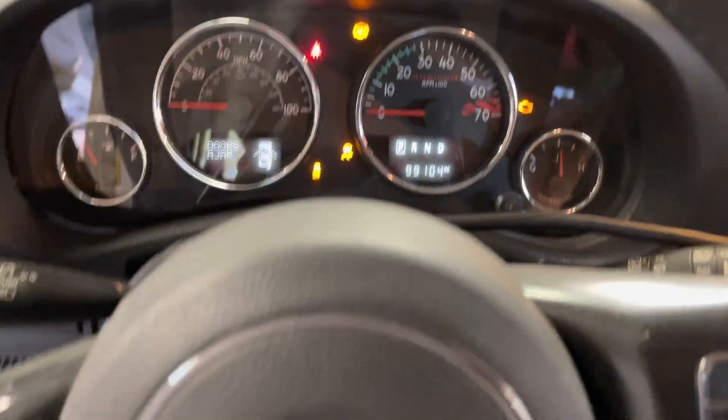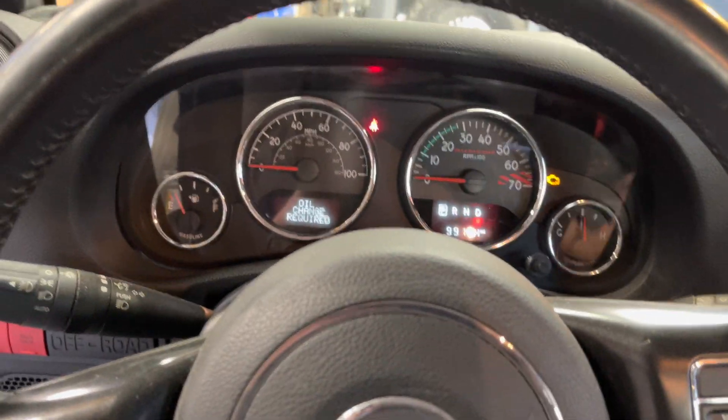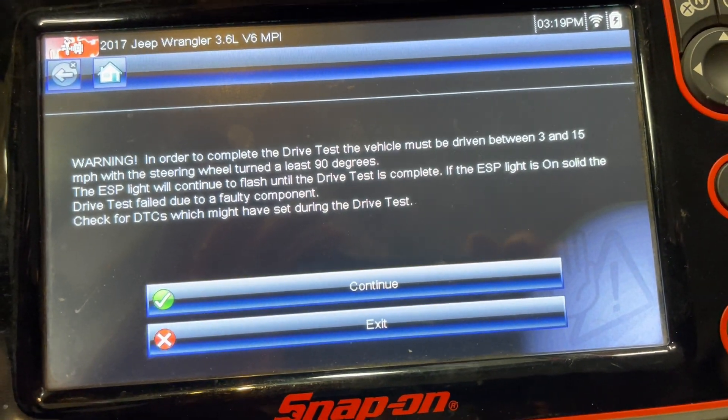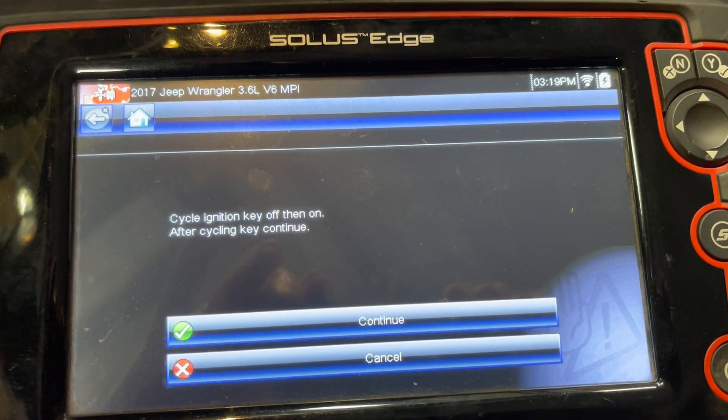While everything in the dash is flashing, the wipers — gotta do that, make sure you hit the wipers. Just kidding! You gotta do a test drive and all this mumbo jumbo, but you really don't — I just hit continue and then recycle the key.